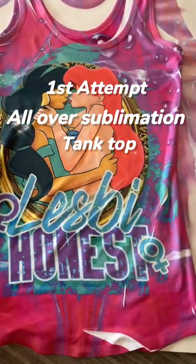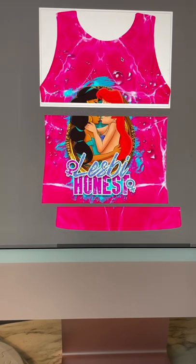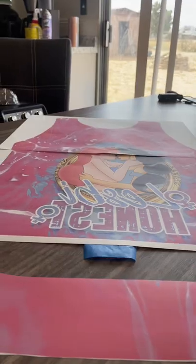It's hot outside. Let's make some tank tops. I sliced this in Silhouette Studio using three 13 by 19 sublimation paper.